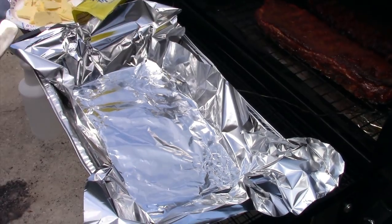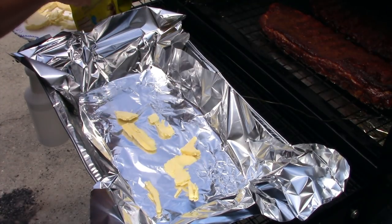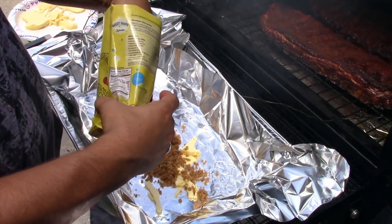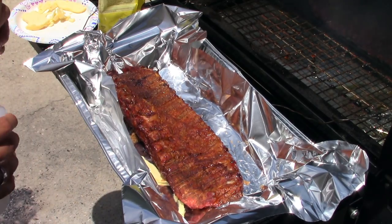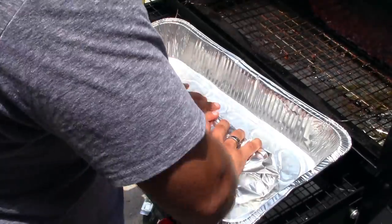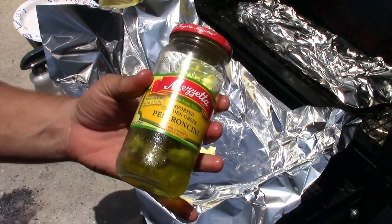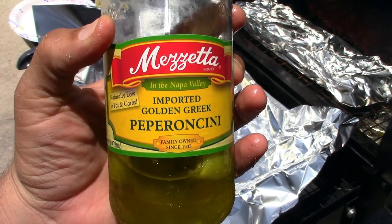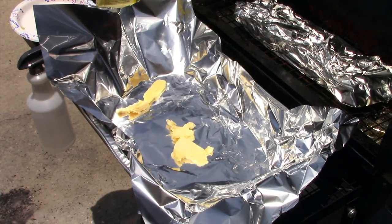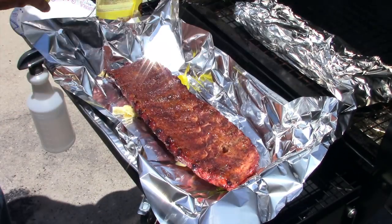For wrapping: the one with celery seed gets some butter chips, brown sugar, and just a little bit of water — really need nothing else. The one without celery seed — my wife does a roast with pepperoncinis and it's really good. I'm going to try that here: add a couple pepperoncinis and some pepperoncini juice. I'll keep those on for about one hour, then unwrap and sauce them.